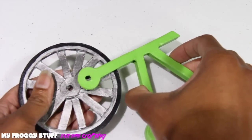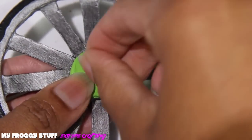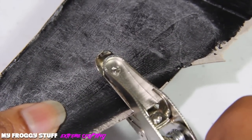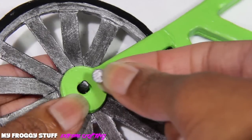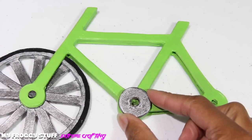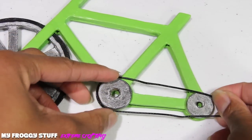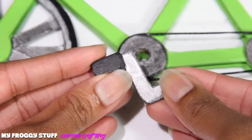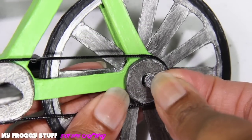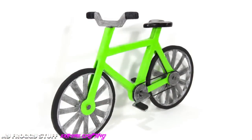Begin to assemble the bike by sliding the wheel through the opening in the frame. Use the paper tubes to secure the wheel in place. Use a hole punch on a painted piece of cardboard and glue it over the ends of the paper tube. Glue the large circle in place, then the smaller circle. Glue a piece of ribbon around the circles. Glue the parts of the pedal together, then glue them in place. Attach the back wheel the same way as the front, the seat, the handlebars, and you're done.